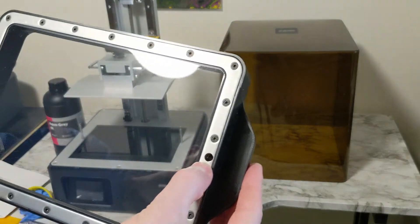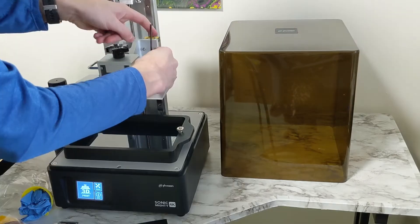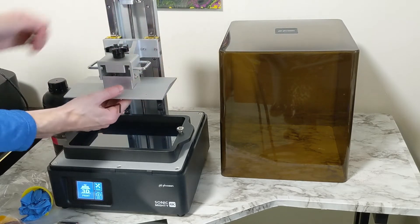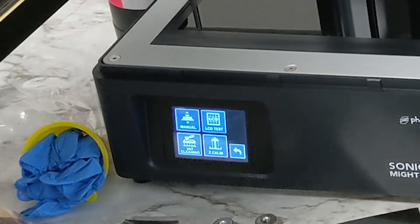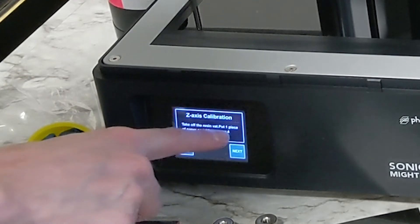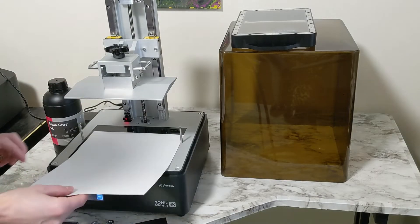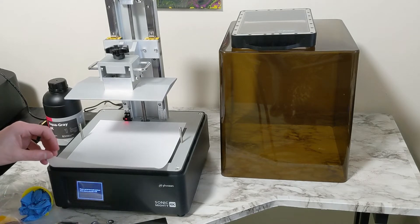Let's get it started and level our base plate. There are four screws that you have to loosen, and that will allow it to raise and tilt in most directions — mostly forward and backward, but not as much side to side. Make sure to remove the vat, then go into Tools > Z Calib, and it will tell you exactly what to do with putting in a piece of paper. When you hit next, it will lower the build plate and slide it into position, so those four screws need to be loose.